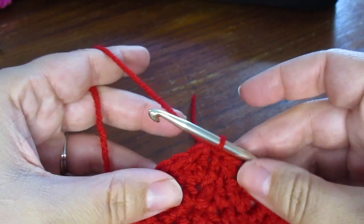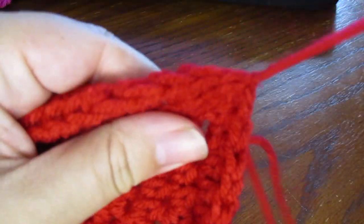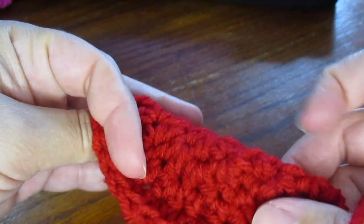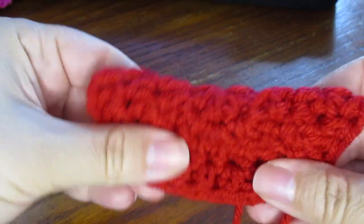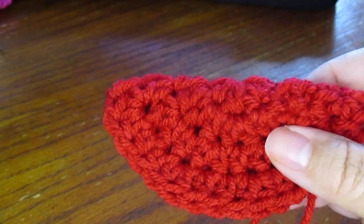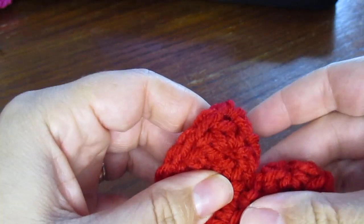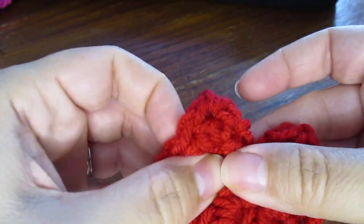Now we're going to fasten off leaving a long tail. We're going to fold our cookie in half with the wrong side facing in and the right side facing out. Now I'm going to push down in the middle of our fold and just push down and pinch our ends together.